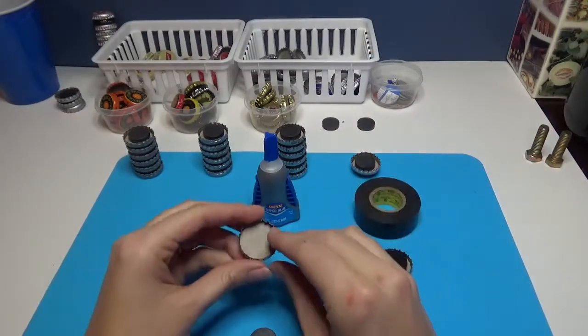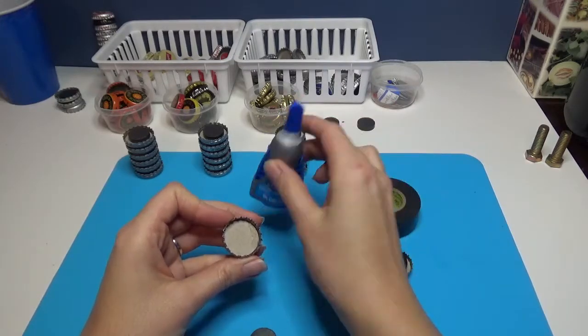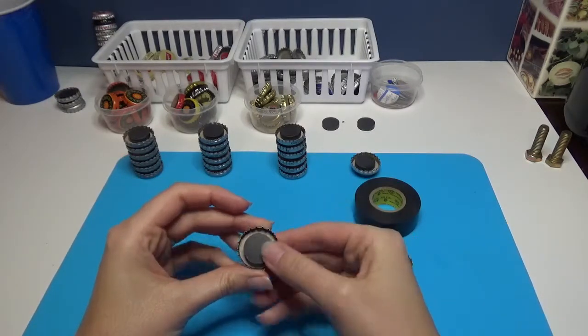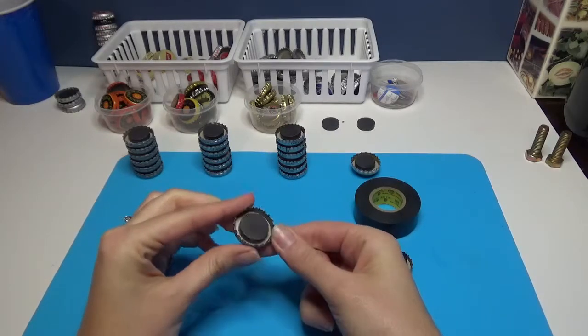The next step is I put a couple layers of cardboard in, securing it with the superglue gel. I'll let this sort of sit, but I think it works best to put a magnet in there to help hold that cardboard in place.